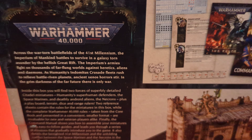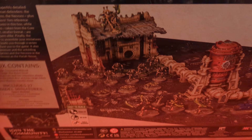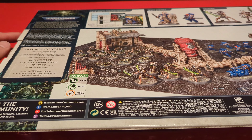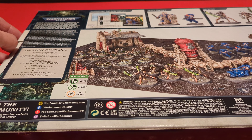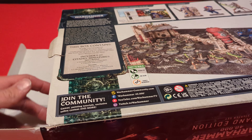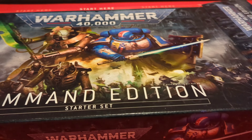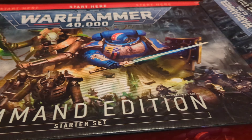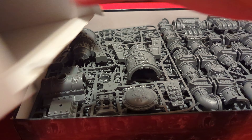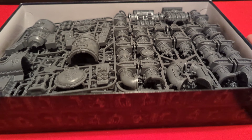Let me pull the camera up for a second so you can pause and read the back of the box. This comes with everything you need to play. Let me get it open and start pulling stuff out to see what's in here. I'm gonna flip it over and pull the top off — it's a really big box — and now we have all these big chunks of plastic.